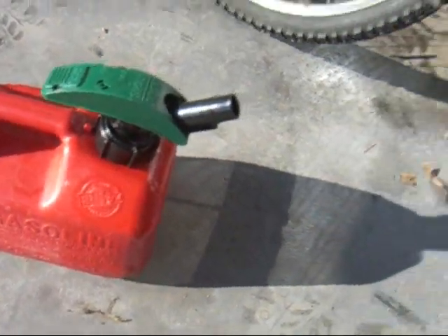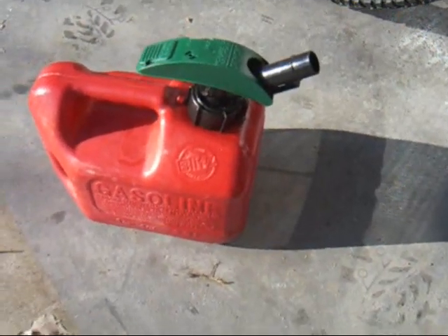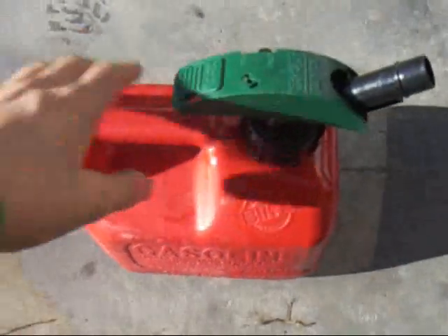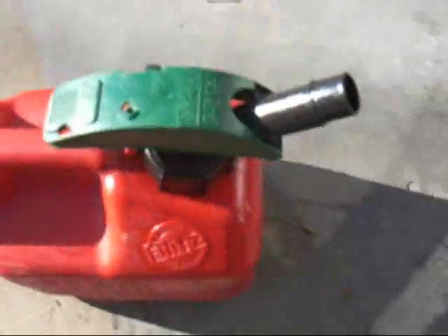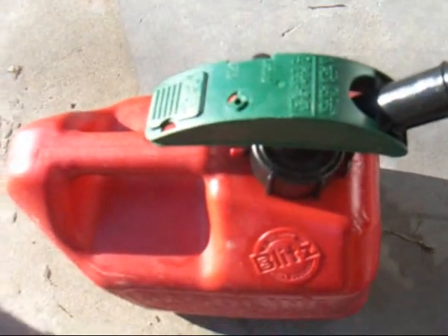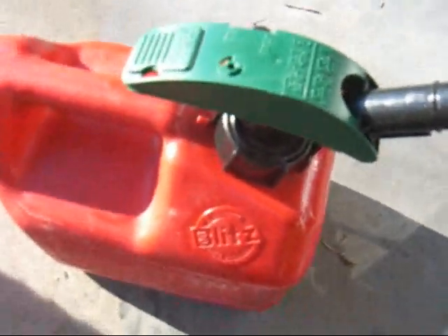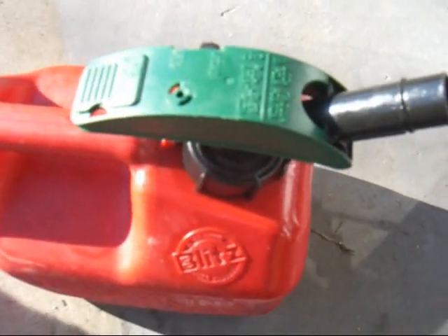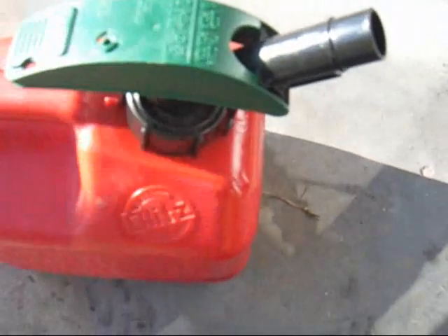Hey YouTube. Yesterday I made a video on this having a problem and Cranky G was watching it, saw this gas tank, and asked me to make a video review on it. That's what this video is — a review on these awesome gas tanks. He said he saw it at Tractor Supply, so they sell them at Tractor Supply, Walmart, pretty much anywhere really.